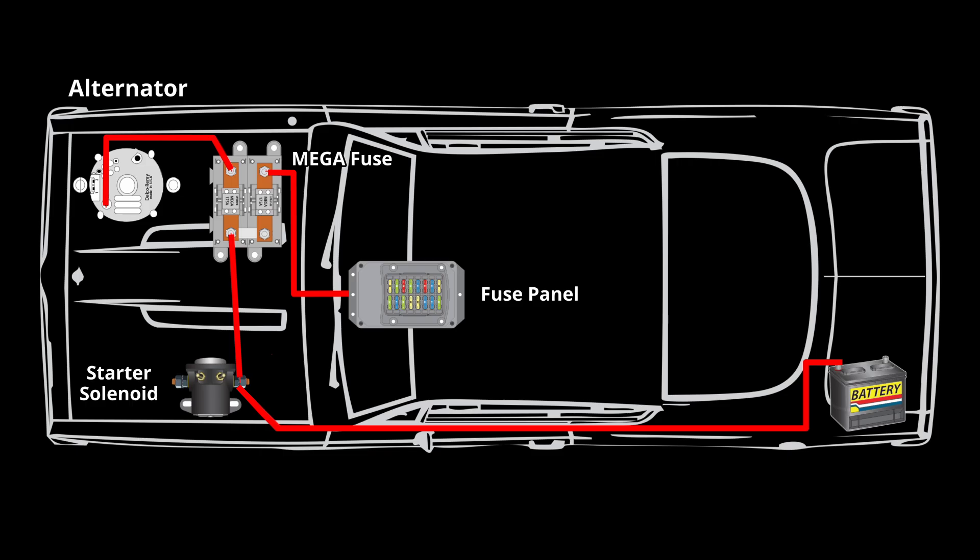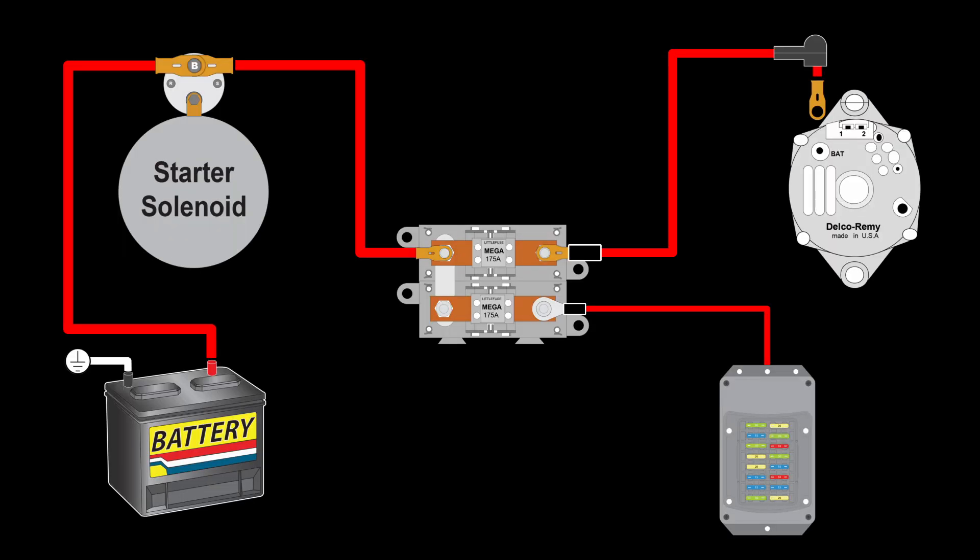With the wires connected, this is how these items might be located in a project vehicle. Now that we are oriented, let's take a look at how the power flows through the mega fuse assembly. This is how the wires should be connected.